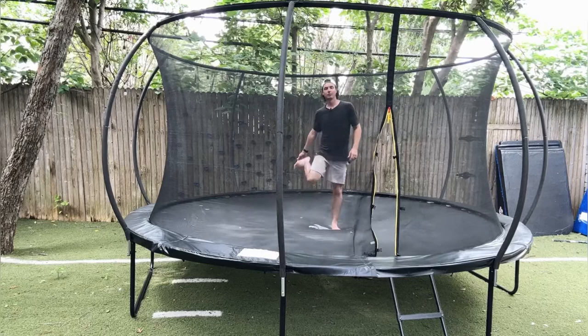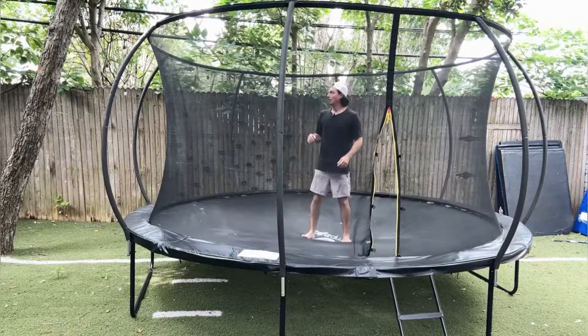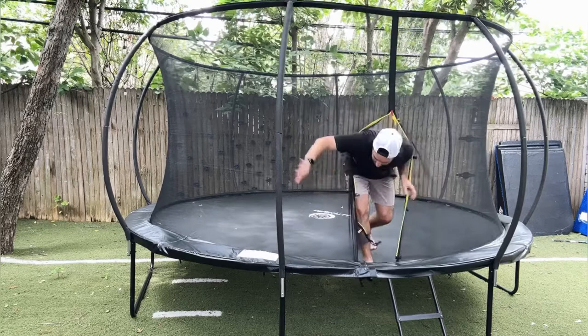Alright, first jump on the new trampoline, here we go — oh, awesome! Oh guys, this is so much fun. My kids are going to love this trampoline. This will provide hours of entertainment for them in our backyard. We are going to love it, you're going to love it too — two thumbs up.